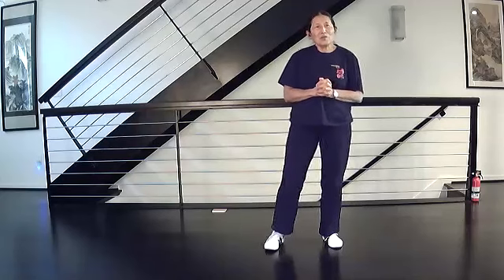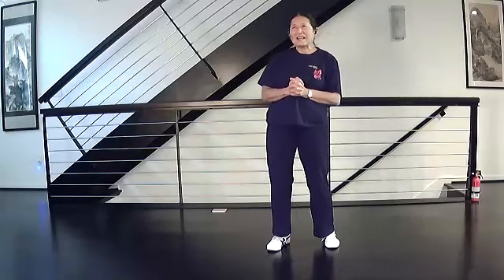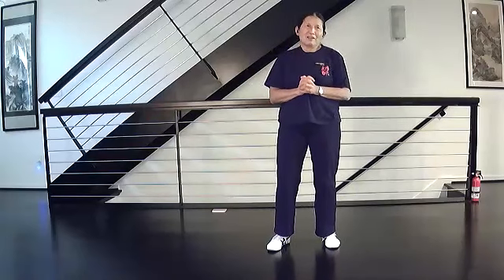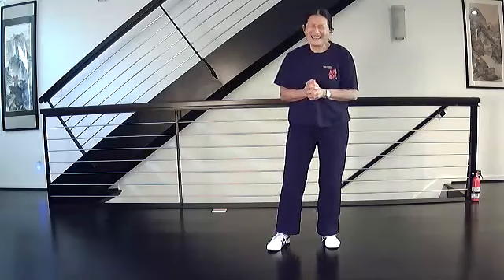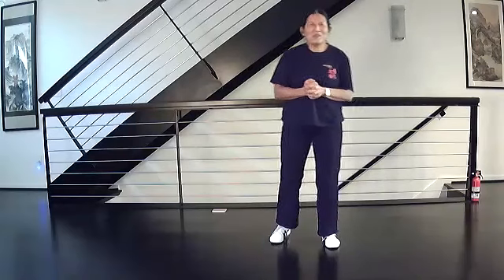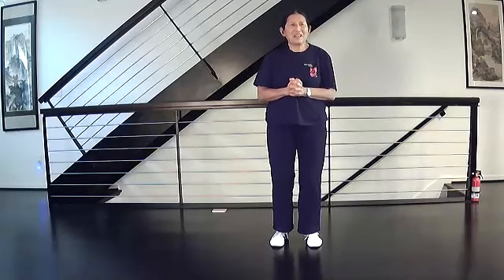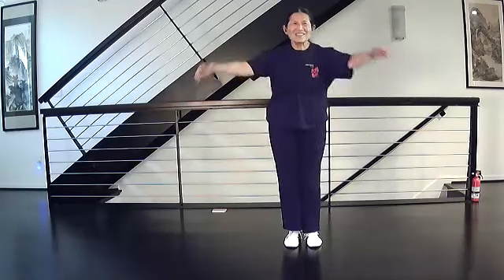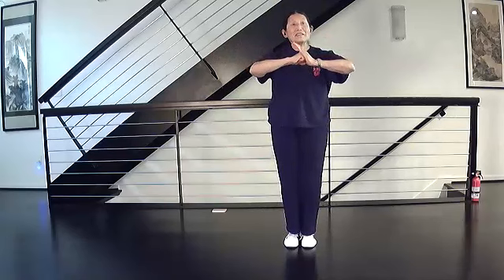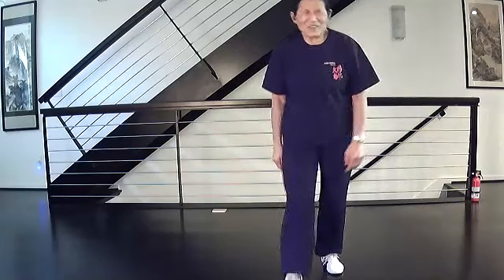Thank you for coming to class. Next week will be the exciting Swing Step Right - Brush Knee, left Brush Knee - and that will be next week's lesson. Thank you very much, see you next week. Bye bye.